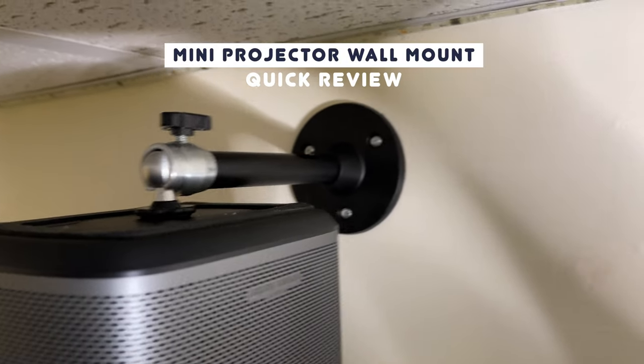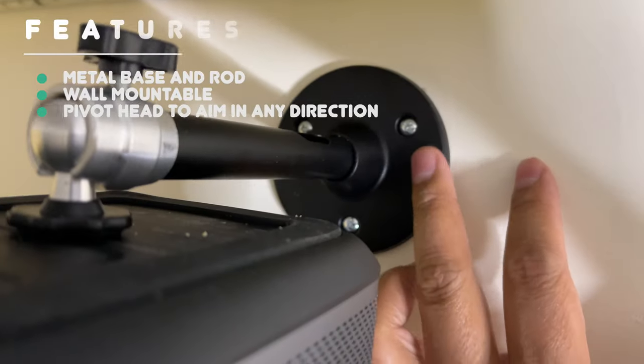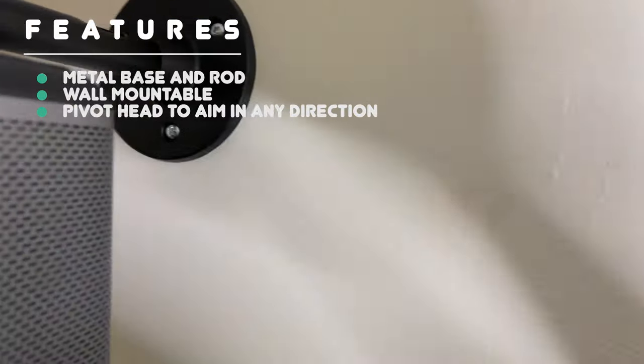I just bought this projector mount from Amazon. This is metal, secured by three screws, and this is a wooden board so it'll hold it.